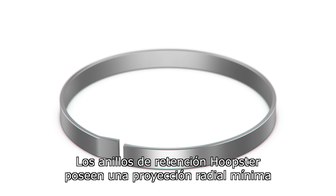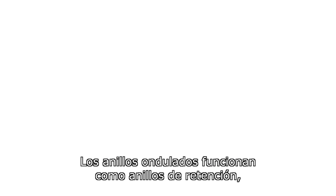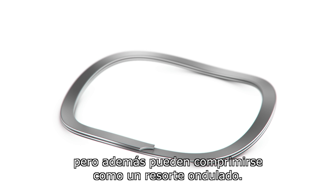The Hoopster retaining rings have a very minimal radial projection and allow for a very shallow groove depth. The wave rings function like a retaining ring but may also be compressed like a wave spring.